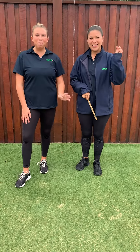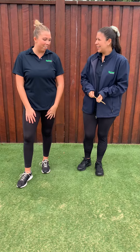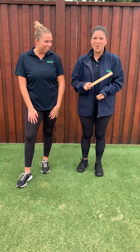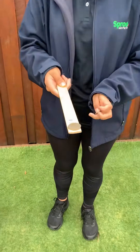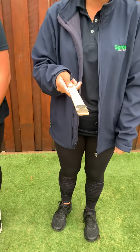Hey friends, it's Phoebe and Patti and today we're going to show you a fun game that you can play on Anzac Day called Heads or Tails. What you'll need for your game is a ruler and two large coins. I have two 20 cent coins here — you can use 50 cent pieces as well if you have those instead.